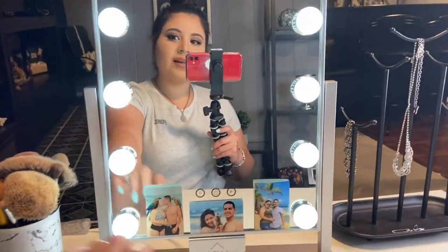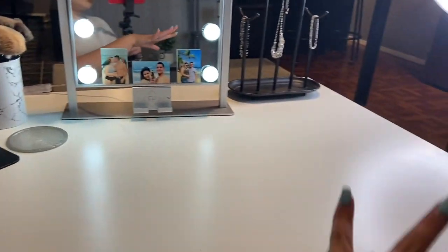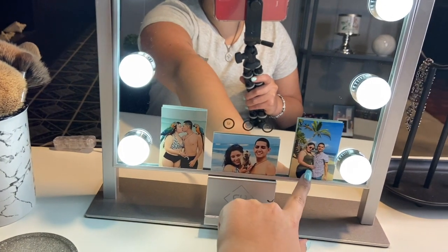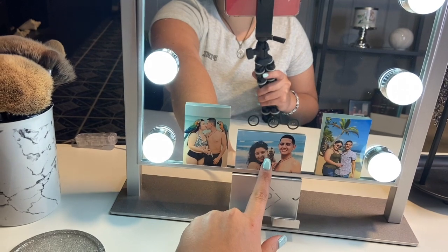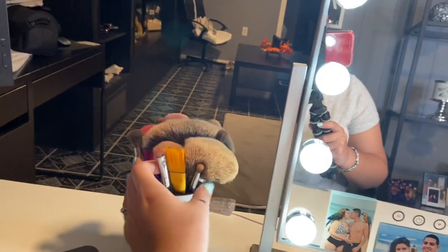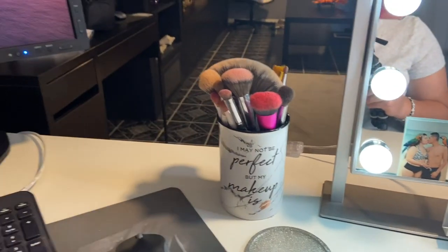I liked it because I didn't want one that was too big or too small to take over the majority of the space. Then I have some pictures of me and my husband — these were from our honeymoon, so I absolutely love them. This monkey was like super soft. Then I have my little brush cup that I love; it says 'I may not be perfect but my makeup is.'